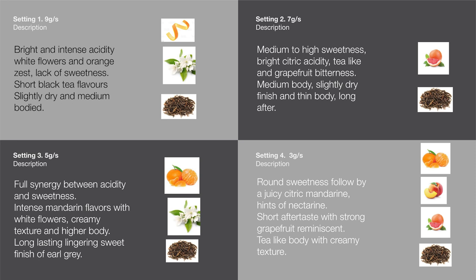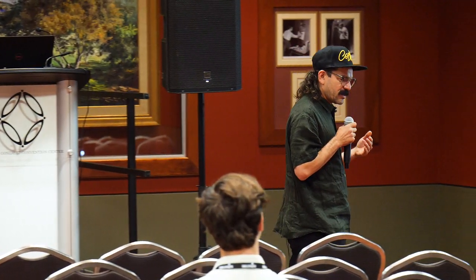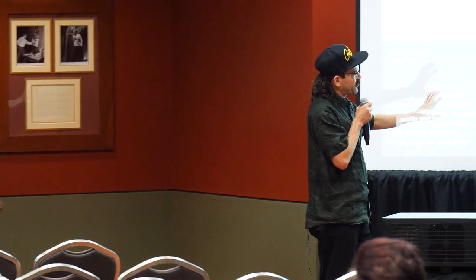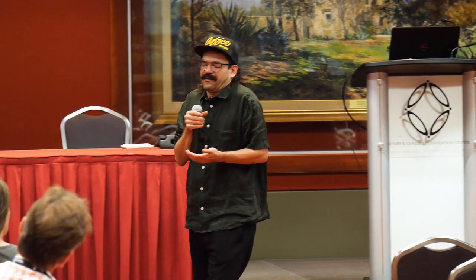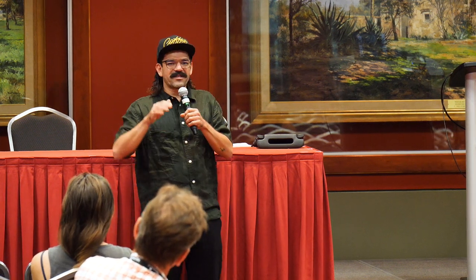Finally, we went down to three grams per second. It was very interesting — round sweetness followed by juicy citric mandarin, a hint of peach or nectarine. But the aftertaste was very short, slightly astringent with grapefruit, and a tea body with creamy texture. So this means that delicate coffees, single origins, and delicate varietals have a better expression when you extract them with a slow and delicate flow rate. This is a new variable that we as baristas can now play with. I don't use any standard flow rate anymore — those 10 grams per second is too much, and it's very hard to get a good profile out of that amount of water.